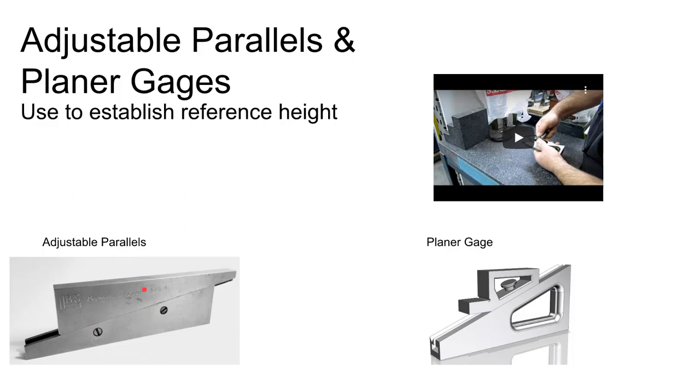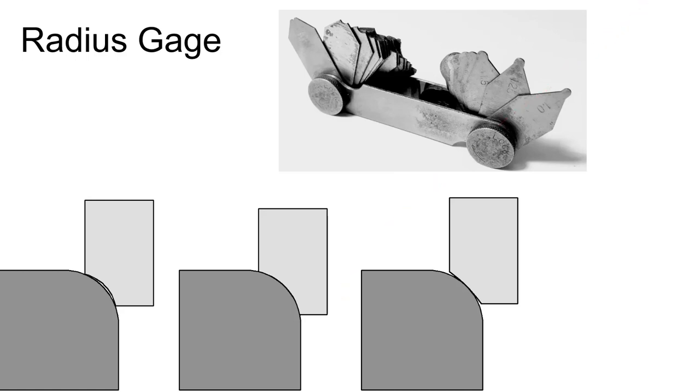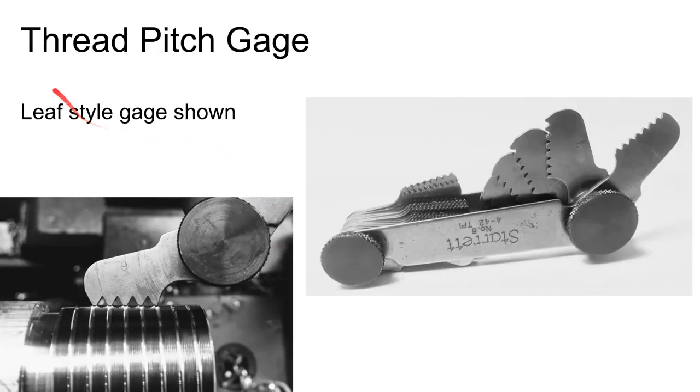A radius gauge evaluates the radius of a particular rounded surface when you can't put calipers on a complete circle. You use a series of gauges and find the one that fits best — no gap in between or on the sides — and that tells you the radius.